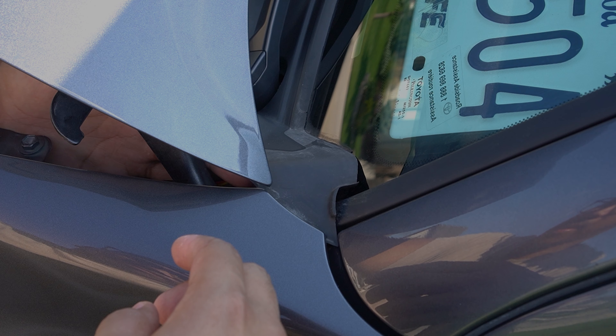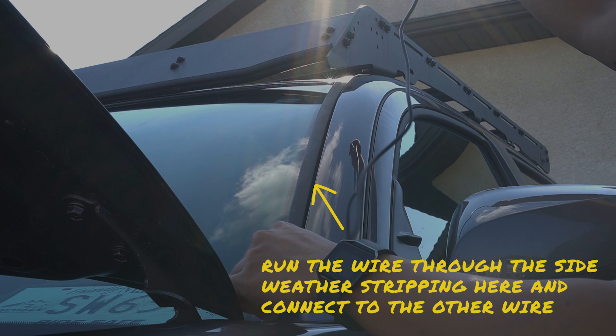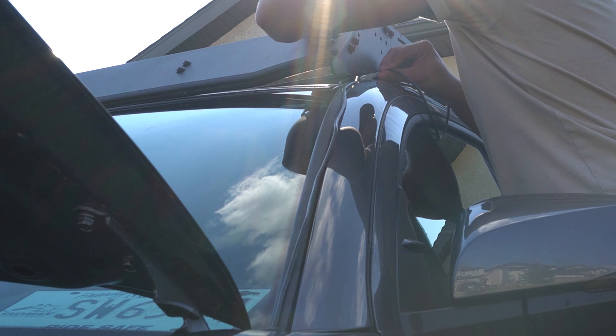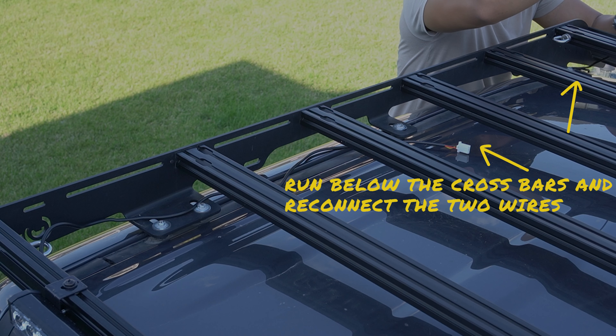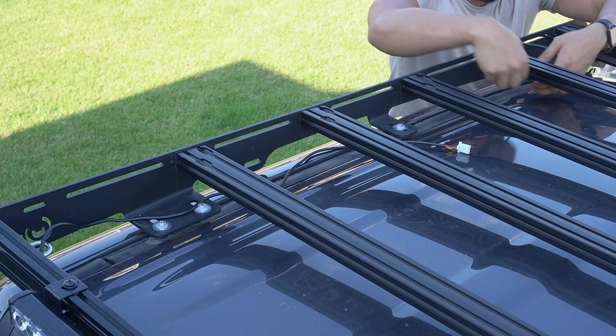Then run the wire through the hole and through the side of this weatherstripping and up to the roof rack below the crossbars. After this, simply reconnect the two wires back together ensuring the tabs click in properly for a secured fit.